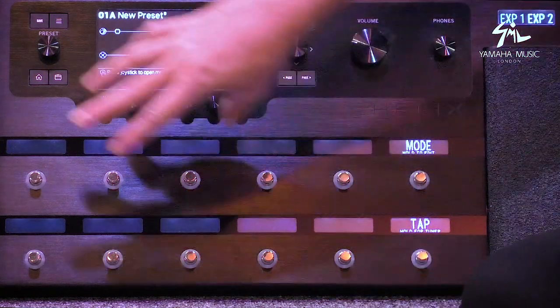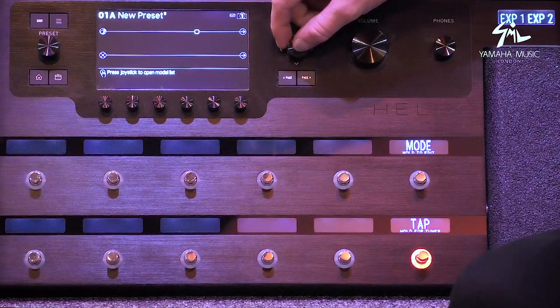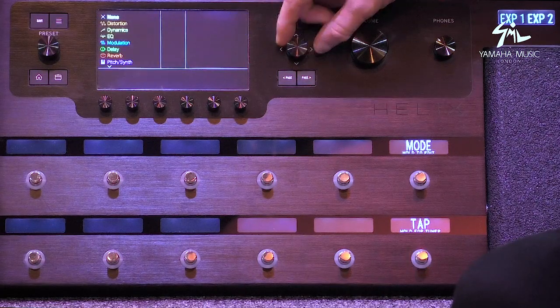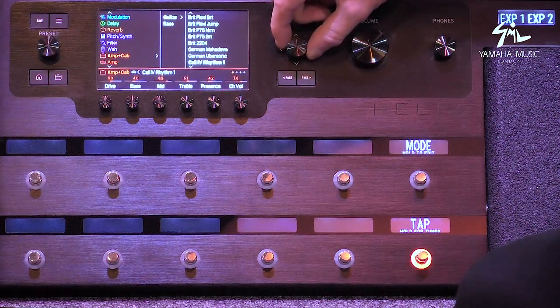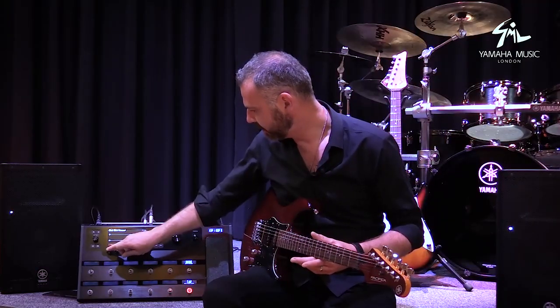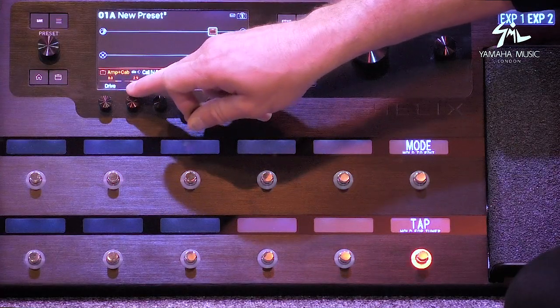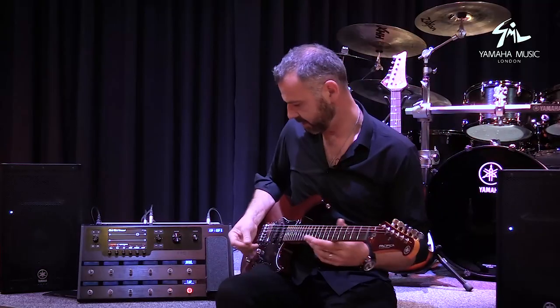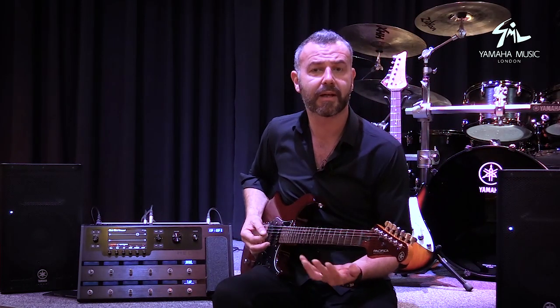If I hit the mode button, the whole screen goes blank. We use the joystick to go to a block — I'm going to go to this block here and throw in an amp. I traditionally turn the gain up a little bit just so it's on the edge, roll the bass back slightly, and we should get a really nice, super dynamic clean tone.